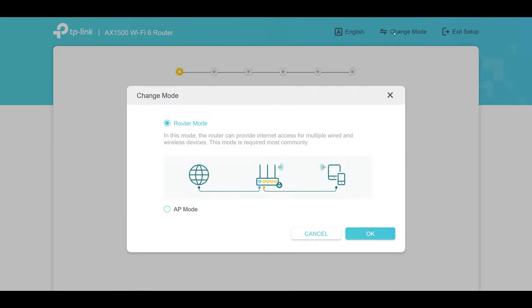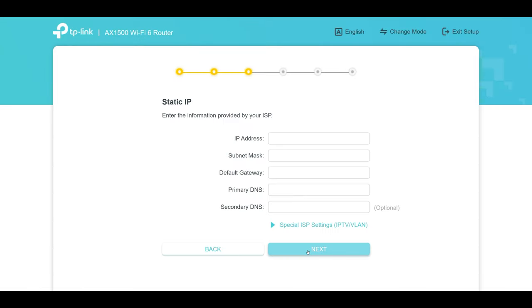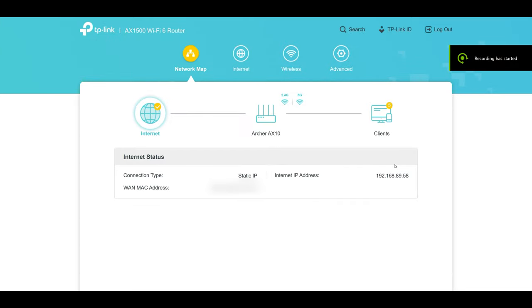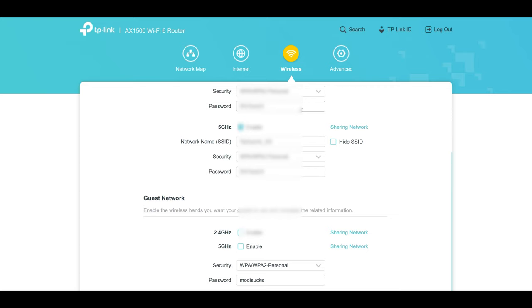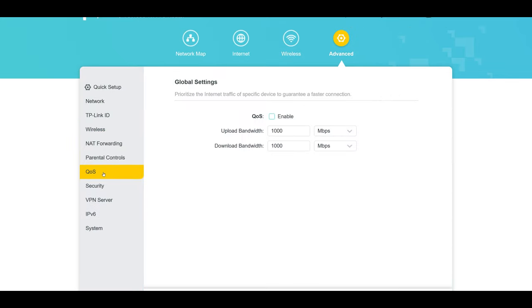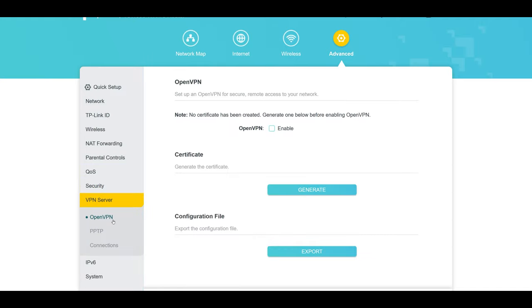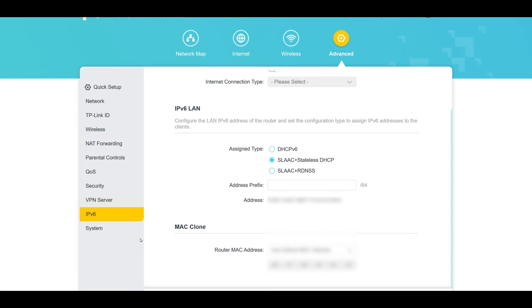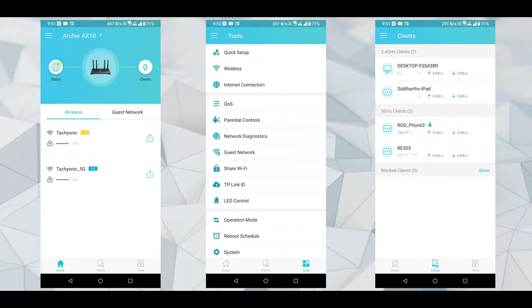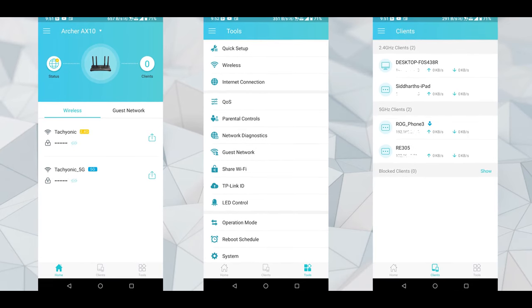Setting up the router is pretty simple, and you can do it with a PC or directly with your phone using Wi-Fi. TP-Link's interface is feature-rich while still being easy to use, with all the usual features like guest networks, port forwarding, parental controls, quality of service, firewall, and access control. The router also supports OpenVPN, and there are basic system logging features along with a firmware update option. Most of these options are also available with the TP-Link Tether app on your phone, which is always nice to have.